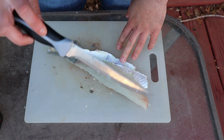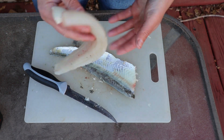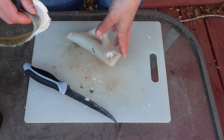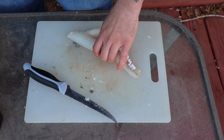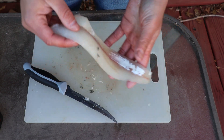Make sure your fillet knife is sharp — mine's not that sharp, but there is the fillet of walleye. As you can see, we got all the meat off the skin as well. We are not wasting any meat — it is the perfect fish fillet.